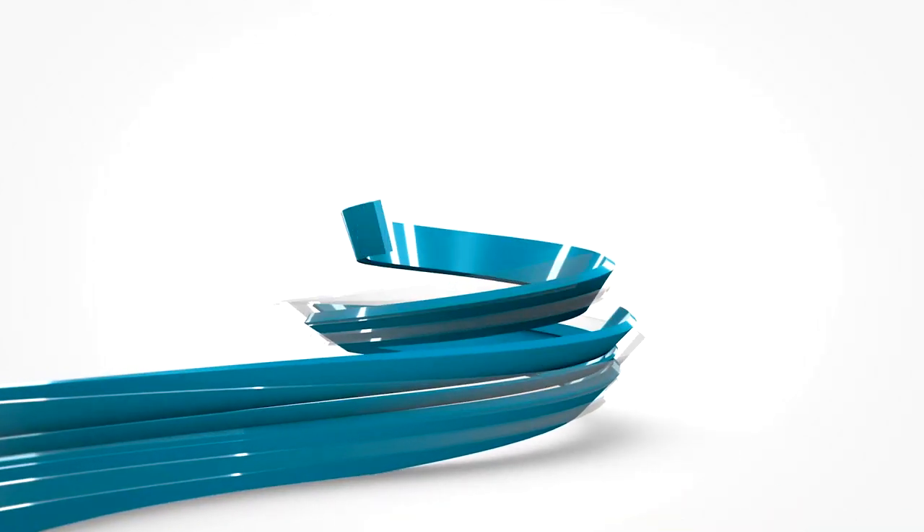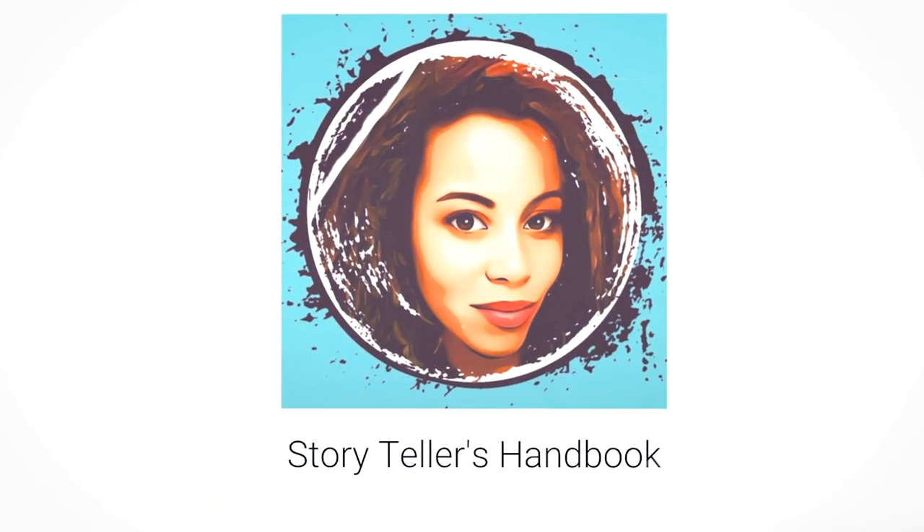Hi everyone, welcome to Storyteller's Handbook and today we're going to talk about Tech Week. Hey everyone, Jewell Brown here — Author, Actress, Director.